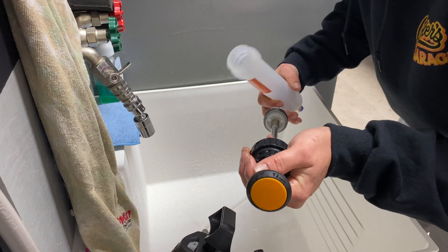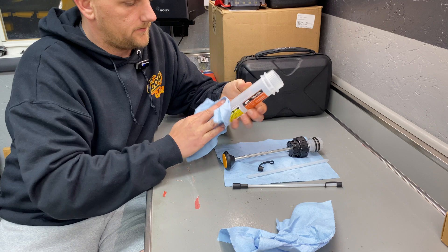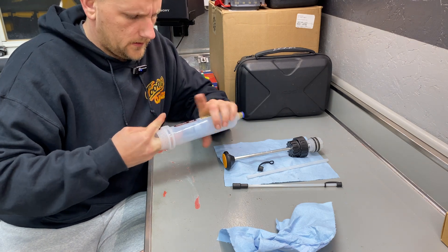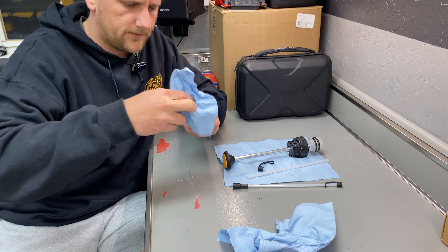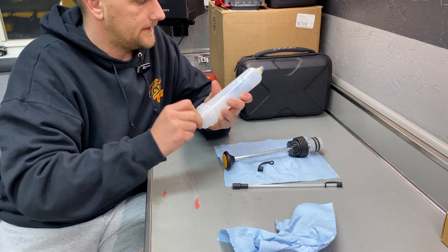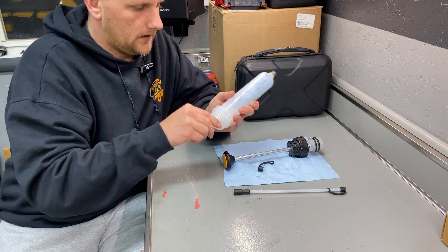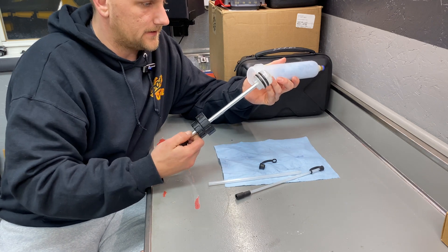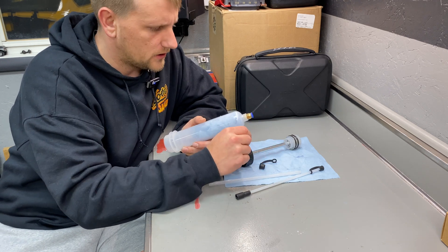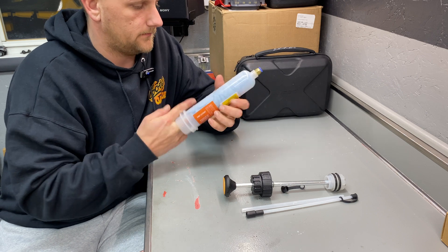Alright, final thoughts — it worked pretty good. I'm going to dry it off with some paper towels here. I like it: I can clean it up, throw it in the drawer, and have it for next time. I can use it to fill things or take things out. I was a little disappointed that it leaked a little, so you've got to watch pulling it out. But that was the first time I'd used it, so you guys got to see it firsthand.